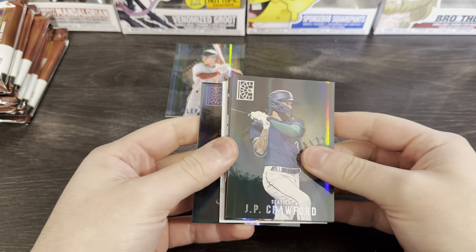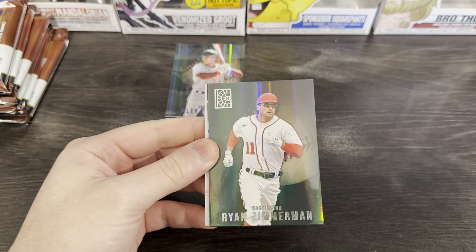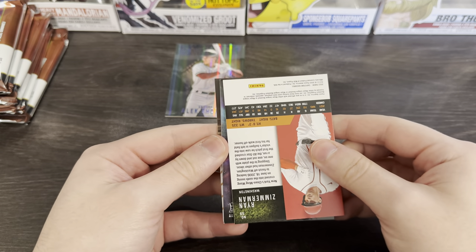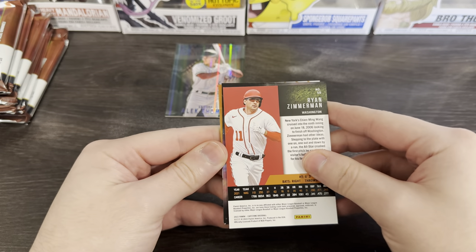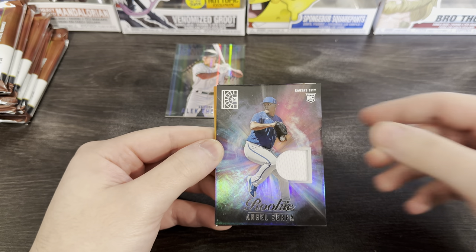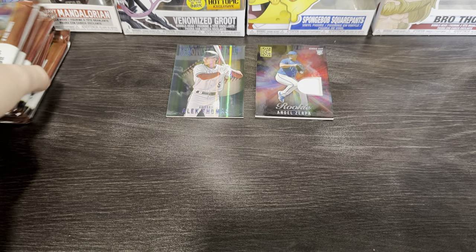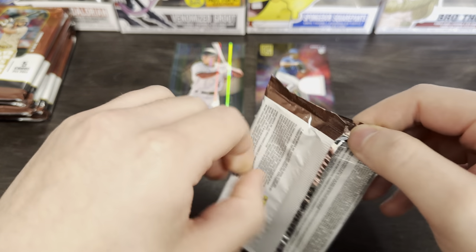You can definitely tell if it's a hit or not because that boy's jumbo. So we've got a Yohan Duran, JP Crawford — Ryan Zimmerman's in this product too. I feel like it's probably going to be a relic. Kansas City — troll me with Bobby Witt, but it's not Bobby Witt. It's Angel Tapera, a man I have never heard of before, but that's just the way things go.